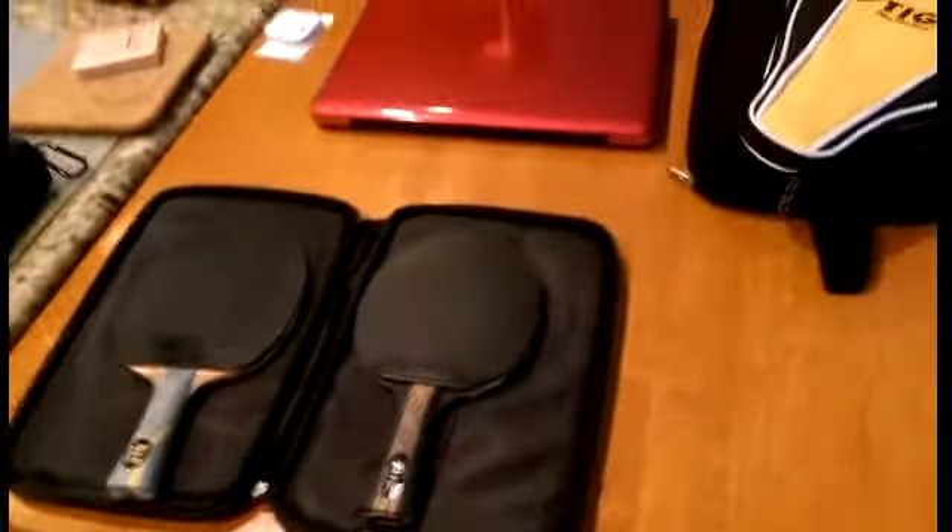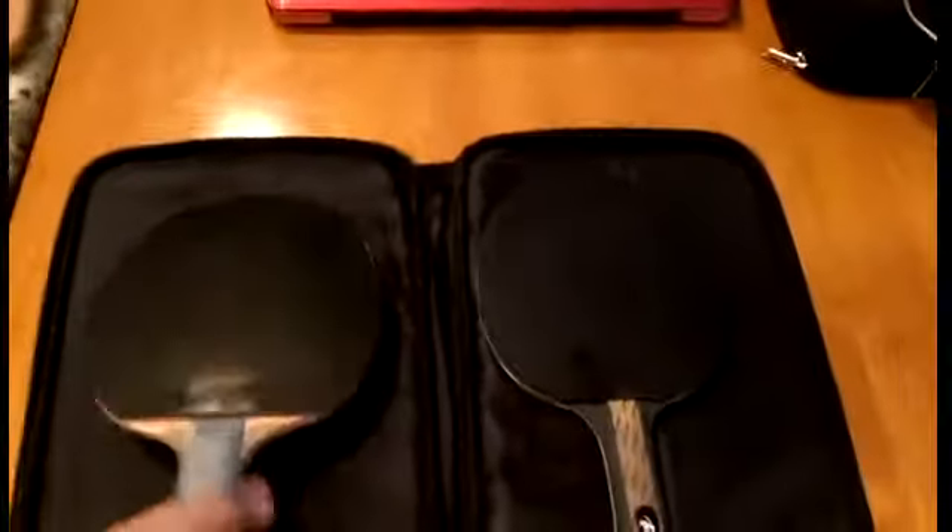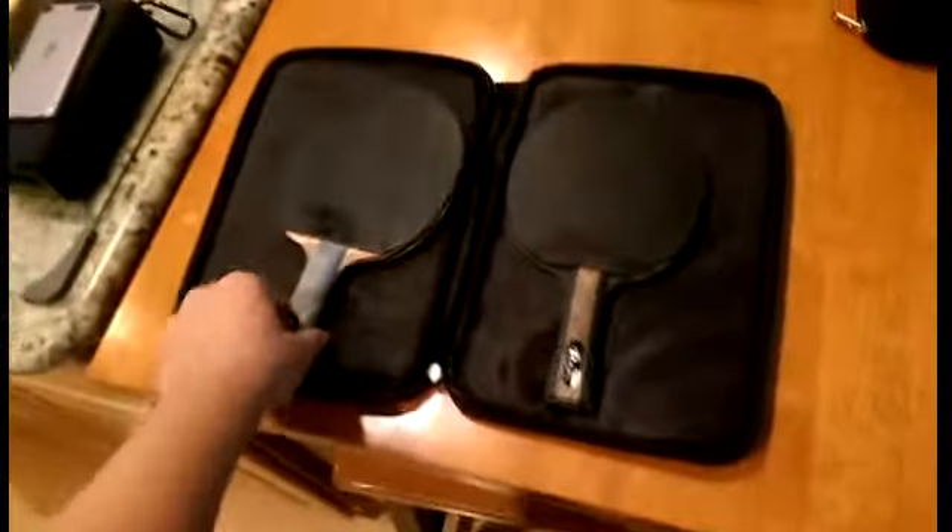Today I decided to upload this video because I haven't been consistent with my uploads — I'm sorry about that, I've been busy. I don't have any more equipment to review, so today I'm going to explain the difference between flexible blades and stiff blades.